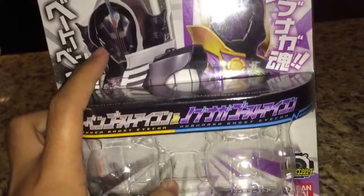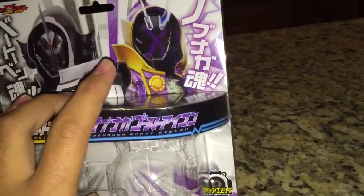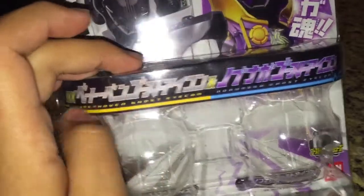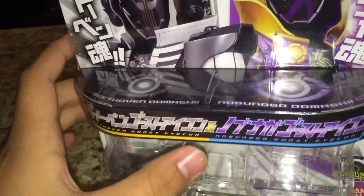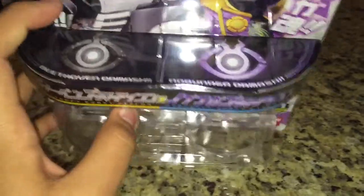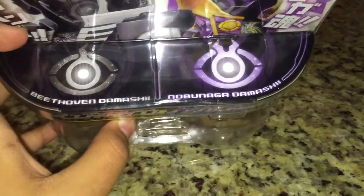Here we have the box. On the front we have a picture of Ghost in Beethoven Damashii and Specter in Nobunaga Damashii. It says DX Beethoven Ghost Icon and Nobunaga Ghost Icon, and you can see the Ghost and Specter symbols done out in gray and purple, with Beethoven Damashii and Nobunaga Damashii. Nothing more on the bottom.